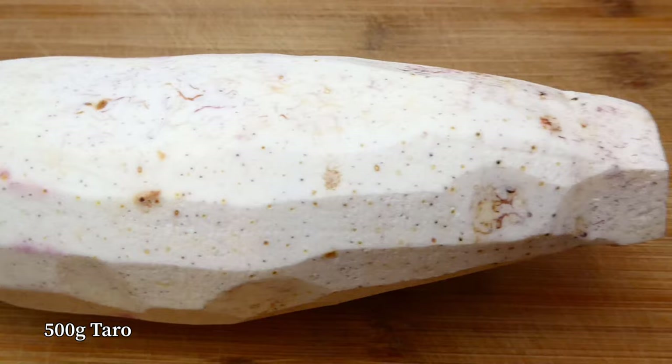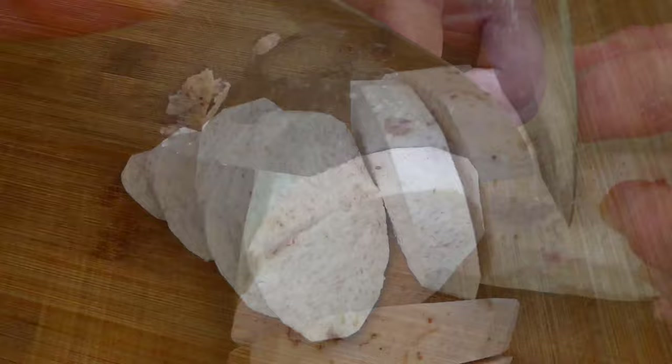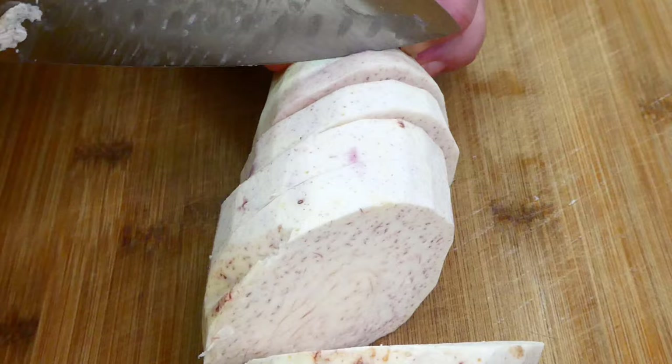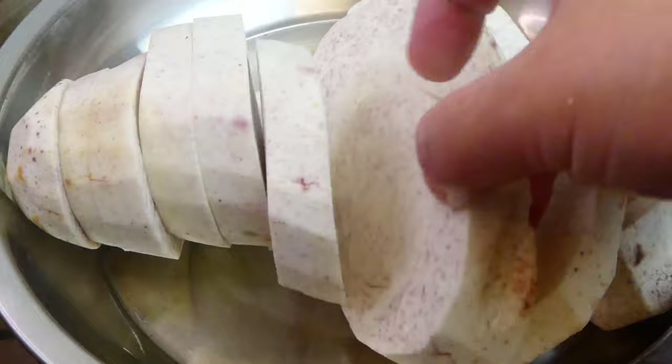What I've got here is a nice piece of taro. Firstly, let's slice the taro to about 1cm thick. Place the taro in a steamer basket and steam it for 40 minutes. Try to separate them out.